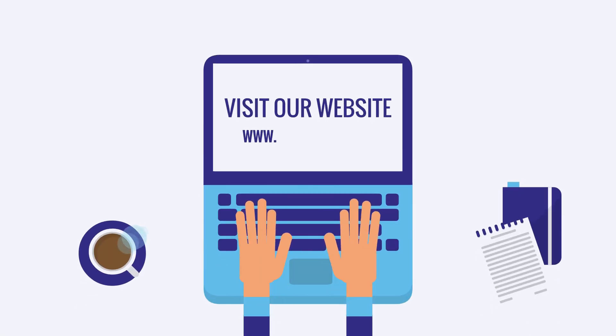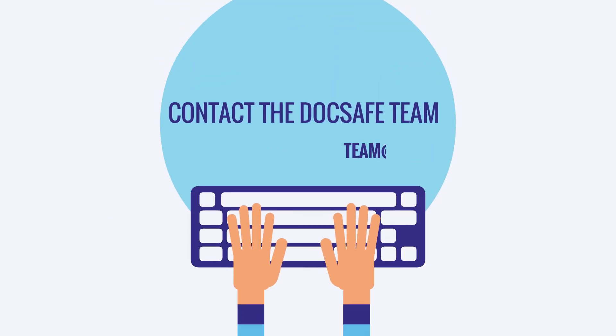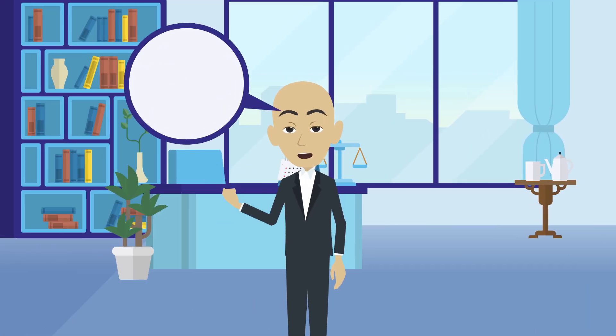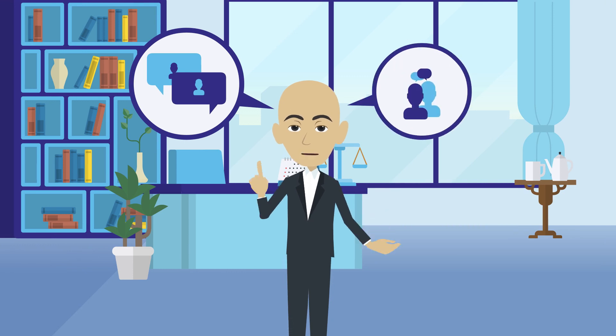Once you have had a chance to go through DocSafe, you can also get more support or find answers to your questions. Visit our website at www.doc-safe.co.uk. Contact the DocSafe team at team@doc-safe.co.uk. You can also email me, mike@doc-safe.co.uk, and I can answer any questions or provide a one-to-one demo online or in person.